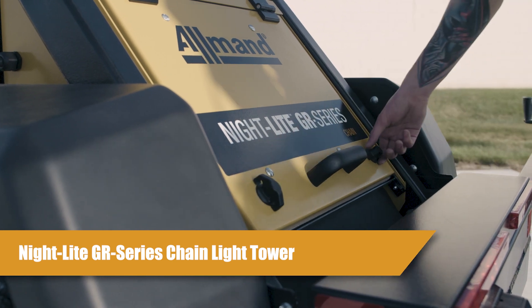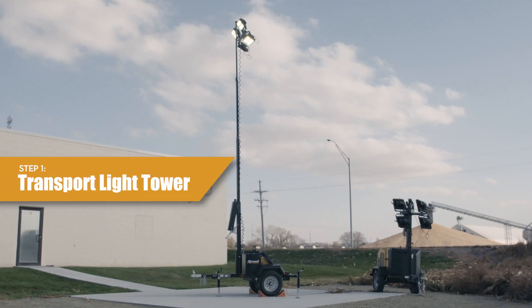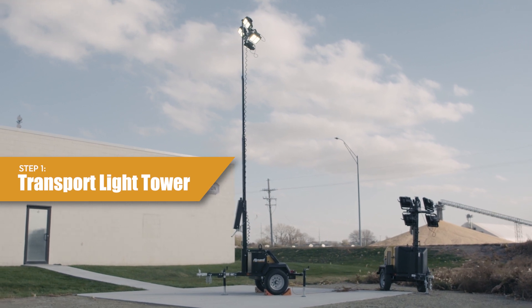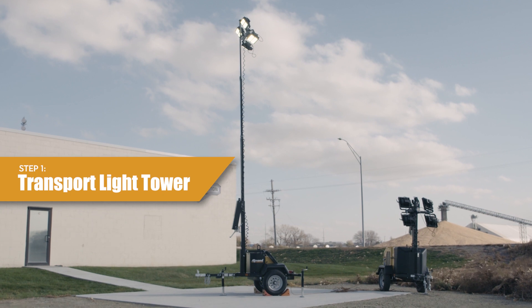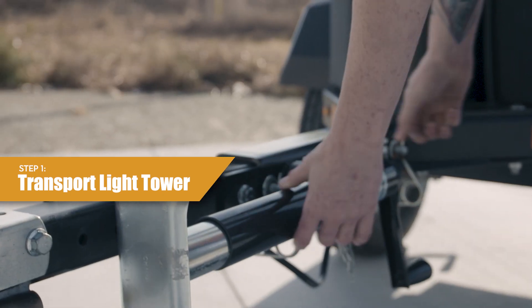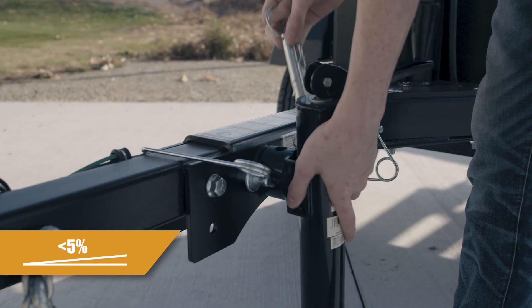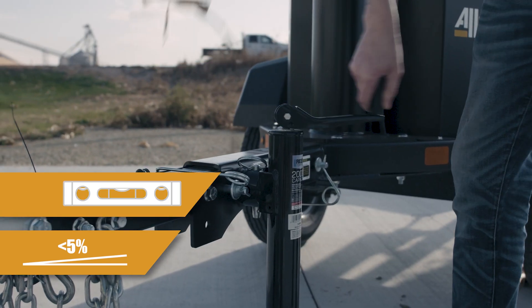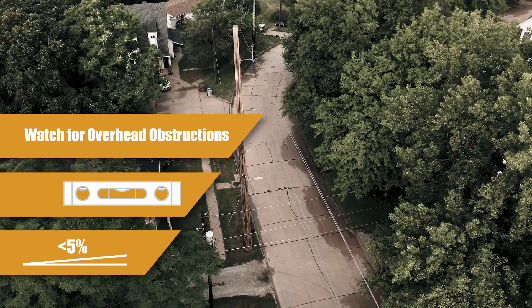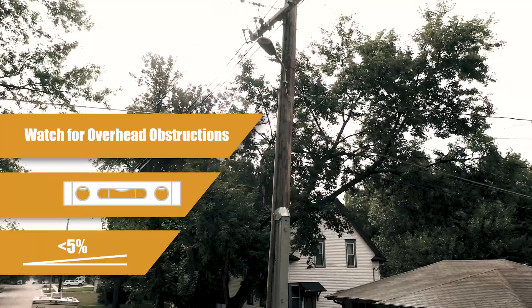Today I'm going to be covering the NLGR Chain Series light tower. For step one, transport your light tower to the worksite. Properly and safely position the light tower trailer on a solid level surface. Do not set up the light tower trailer on an incline more than five percent, or on unlevel or unstable ground. Check site for overhead obstructions such as power lines and trees. Keep in mind the maximum height of the light tower when fully raised.